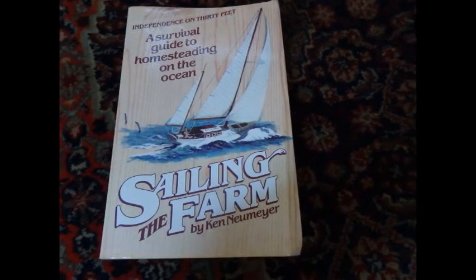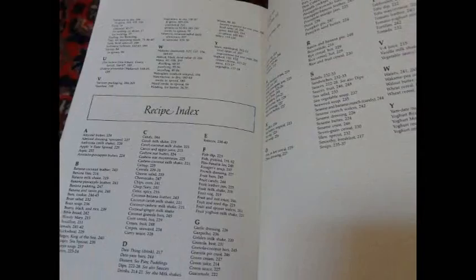We have a collapsible net bought at the street market, which I use as a dryer. Ken Neymeyer, who wrote Sailing the Farm, has an extensive description on how to make a solar dryer and a bunch of recipes. It is a book with invaluable information — definitely worthwhile to get your hands on a copy.